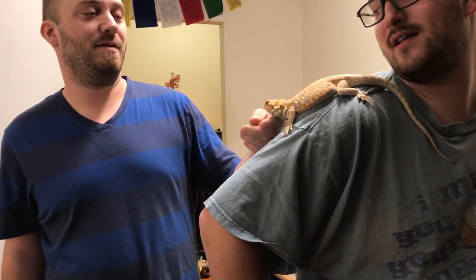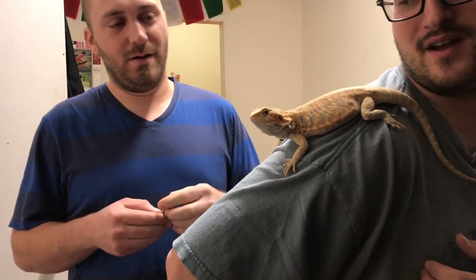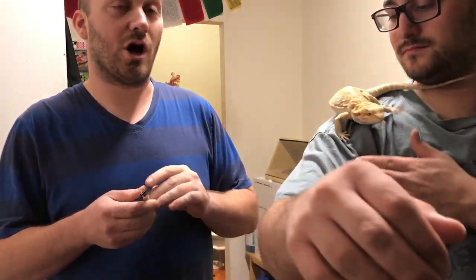Today we're going to do a couple of things. We're going to go over a little bit of cage maintenance. As you see, we've got Dude out here. We're going to go over a little bit of nail trimming. He just shed and he looks real nice. His nails are really sharp and pointy.